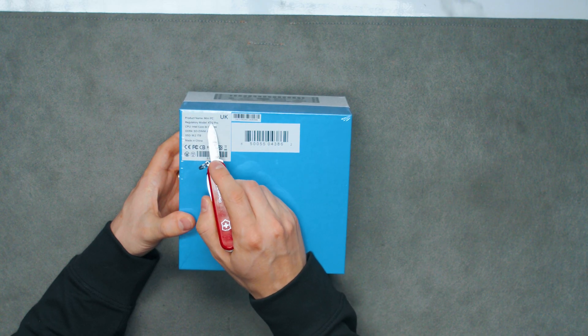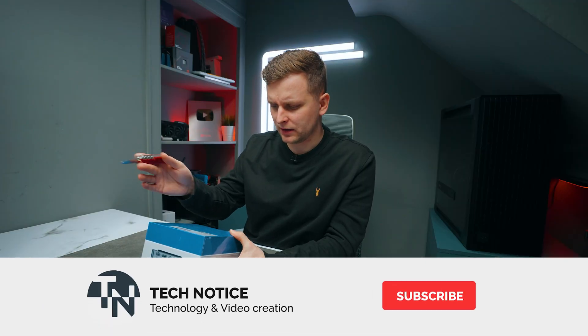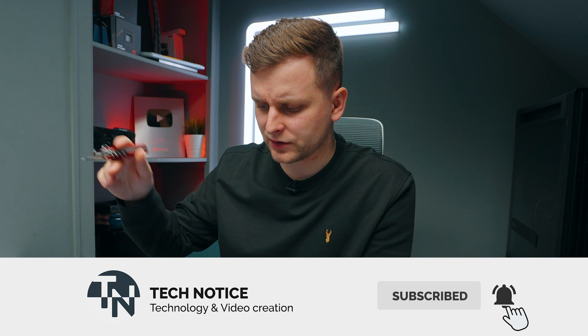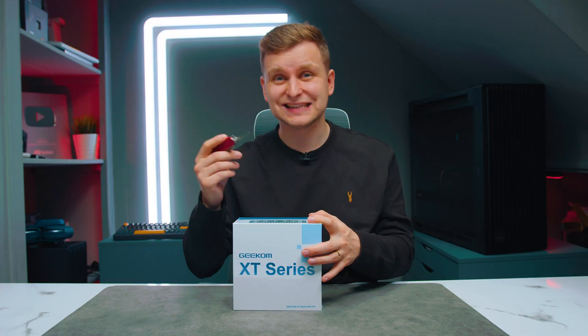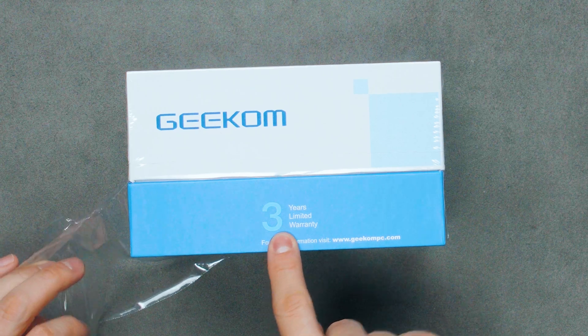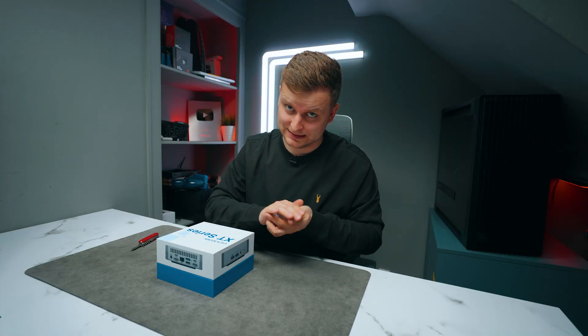The product model for this one is the XT12 Pro. There is an XT13 Pro now out as well and I should have that video coming out very shortly, so hit subscribe. We've got 32 gigs of RAM and one terabyte SSD. Three years limited warranty — that's a bit more than Mac mini, isn't it?